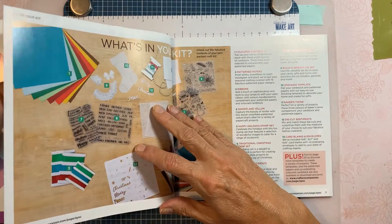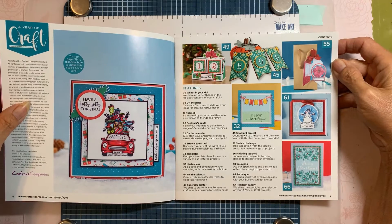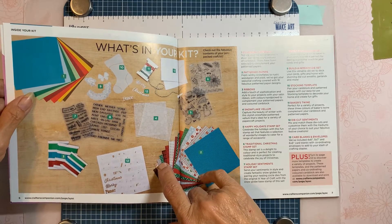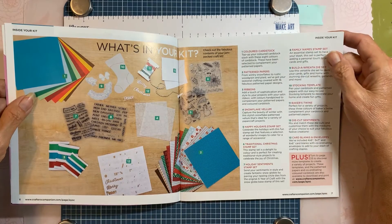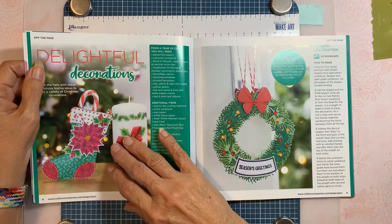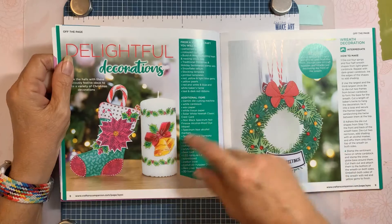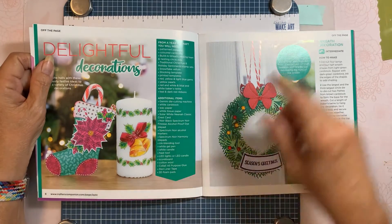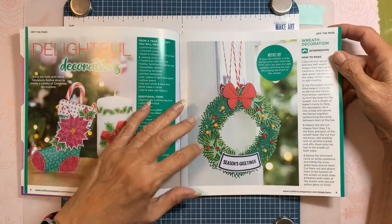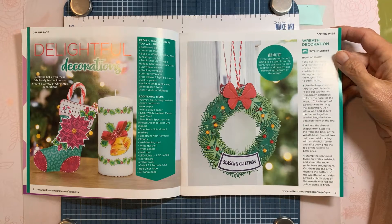All right, so there's a welcome from Sarah, some little featured projects, and then what's included — which we just went through. They've used the stocking and made it into a little pocket to put a candy cane in. There's also a candle project where you melt it into the candle using the die — that's really cute.